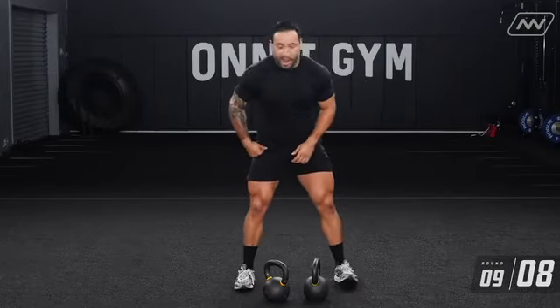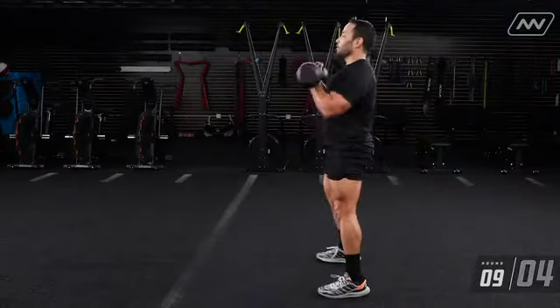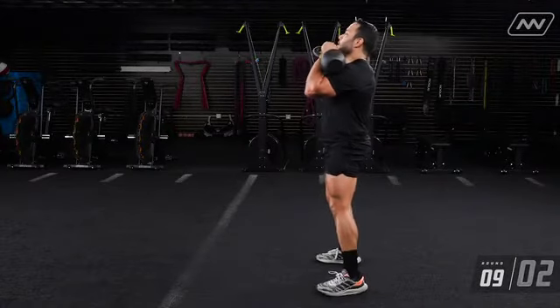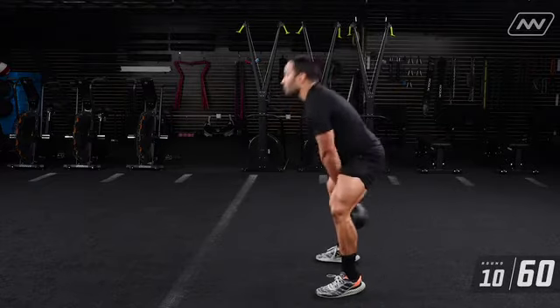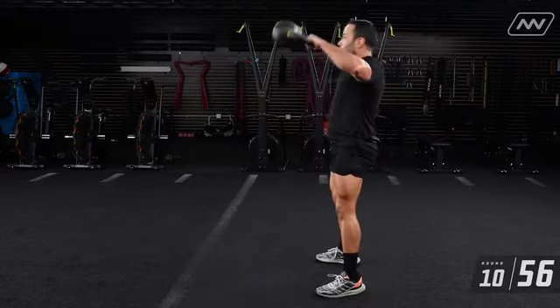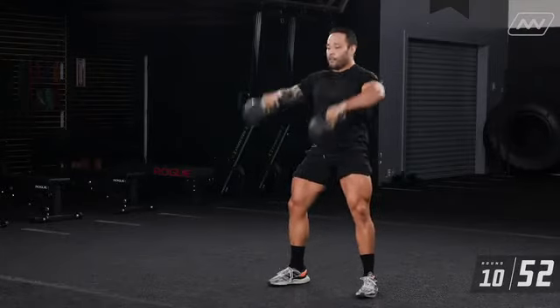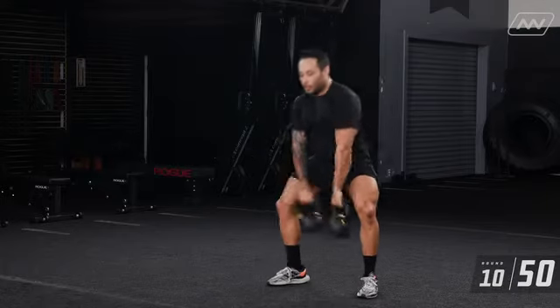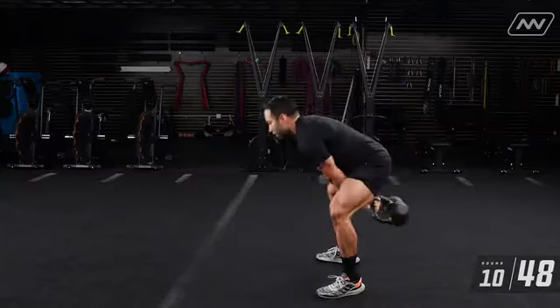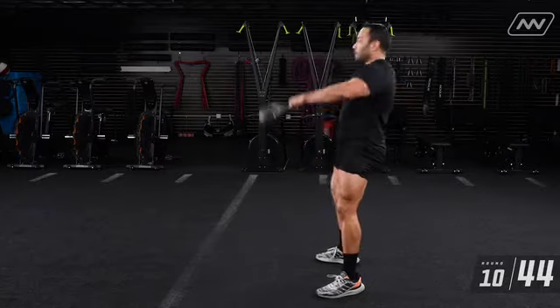High pulls next. Get those kettlebells up. One, two, three, four, five, six, seven, eight, nine, ten.